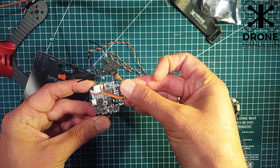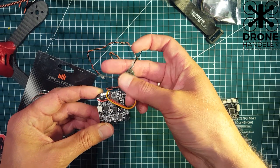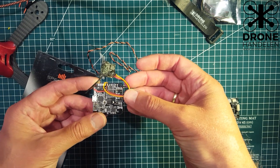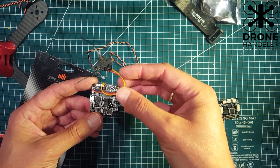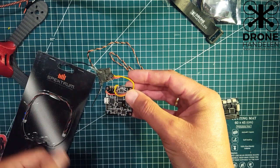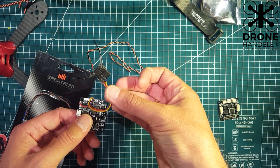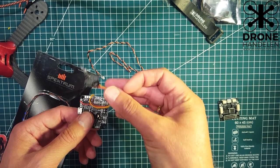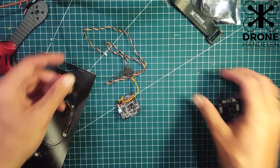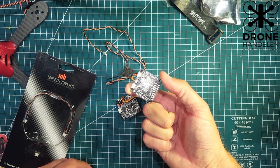This is also the stripped-down Lemon RX receiver, which is really nice. This one has the short antennas. I usually use these kinds of receivers on the quads I fly indoors, because I don't need to fly far so range is not a problem. It's really nice because you can strip it down — it's really light and easy to fit in small quads as well.